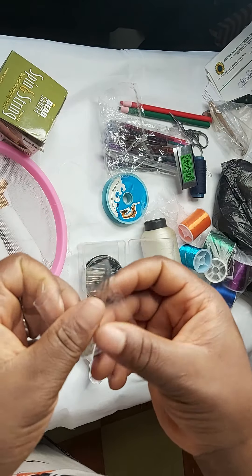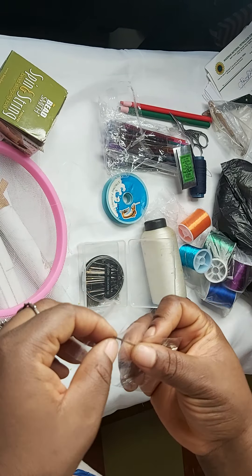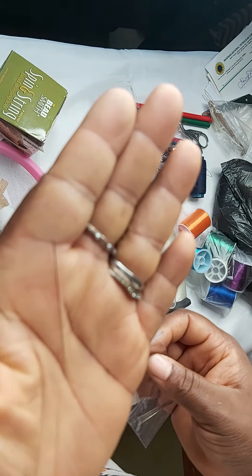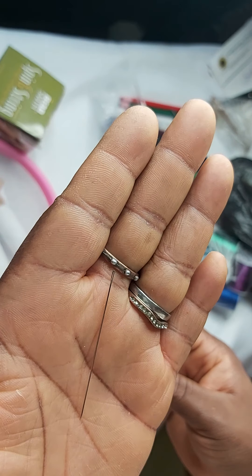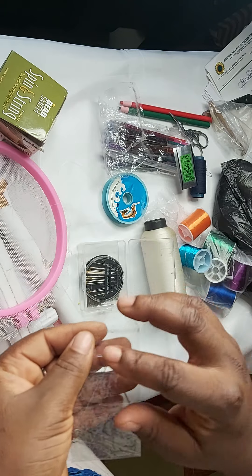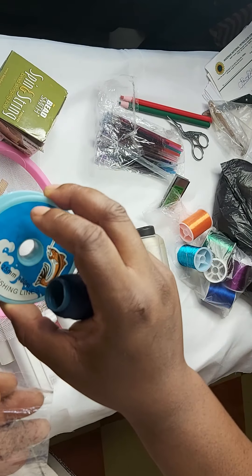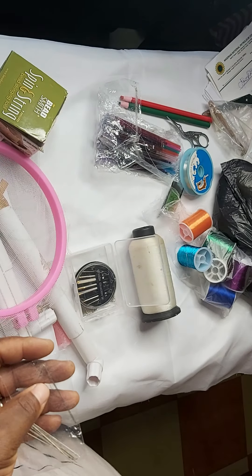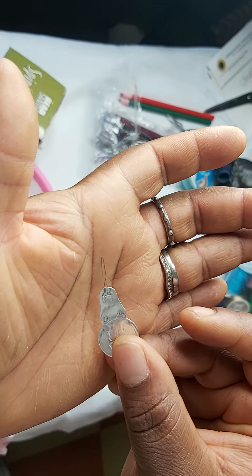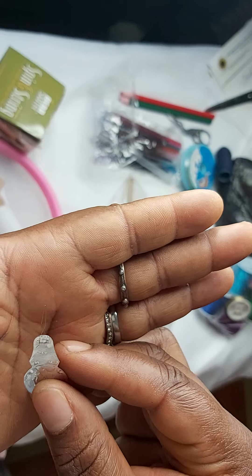With these thin needles you can easily pass through any size of bead. I will provide the link where I got the needles for you. You can also use these thin needles with both normal sewing thread and the thin tambour thread — though the thin thread might not be able to pass through a regular needle. To thread the needle I use this — a needle threader. I also got this from AliExpress.